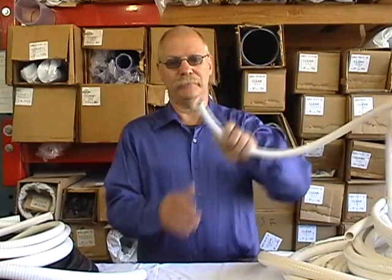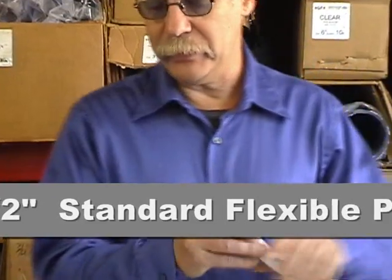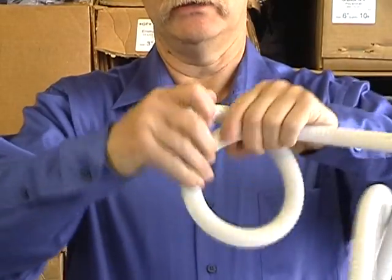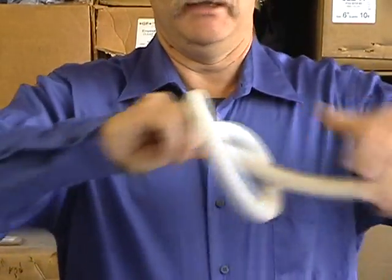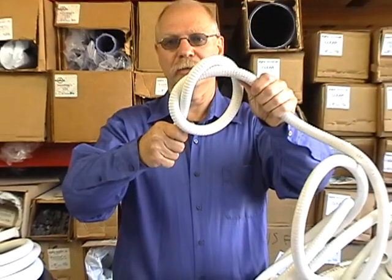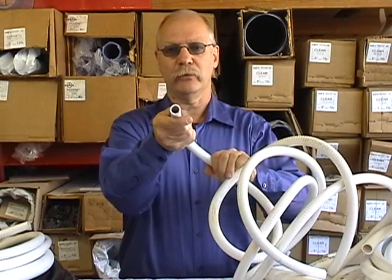The first one I'm going to show is this half-inch standard flexible PVC pipe. You can see you can tie it — I could easily tie it into a knot. You can tie it in a knot and it will not kink. It's just about impossible to kink. Wall thickness is about standard schedule 40.